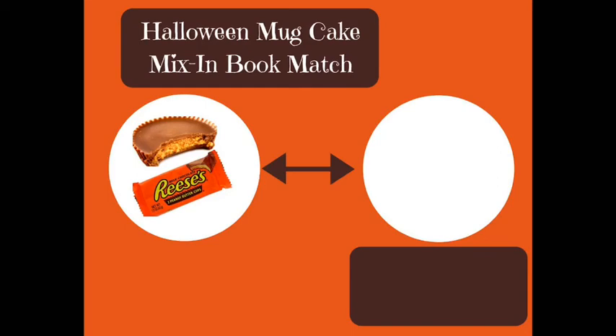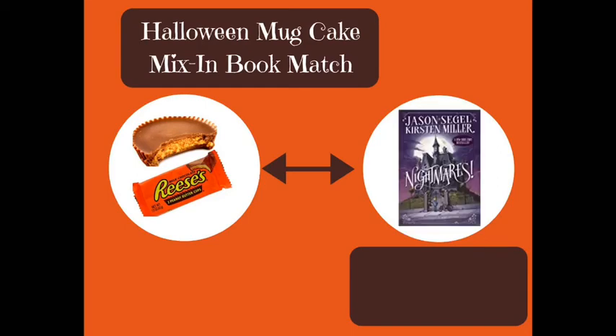My last book and candy match is the Reese's Peanut Butter Cup paired with the book Nightmares by Jason Siegel and Kirsten Miller. Like the Reese's Cup, which brings together chocolate and peanut butter, Nightmares is a great combination of scary and entertaining. It's the story of Charlie Laird and his friends and what happens when nightmares start to come to life. It's a great friendship story that's also very funny.